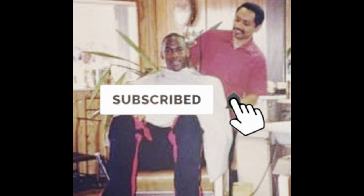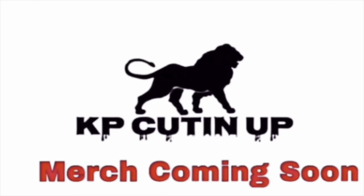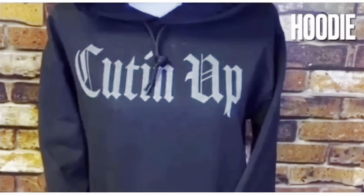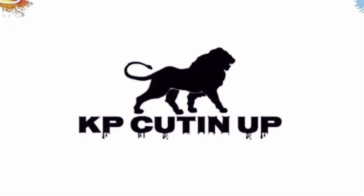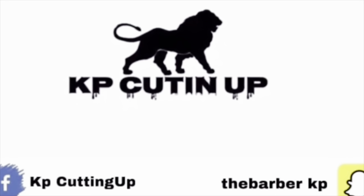Don't forget to like and comment on our video and subscribe to our channel to stay up to date on barber content.